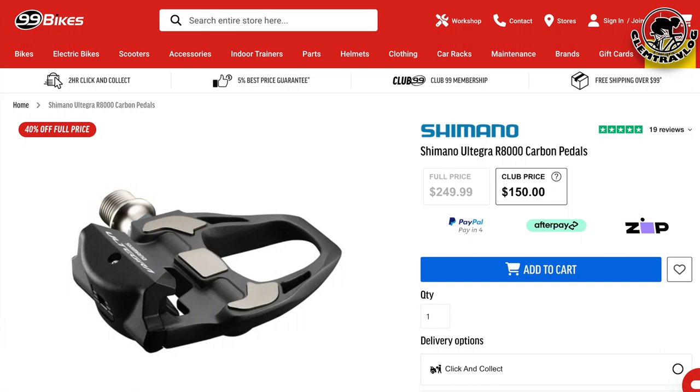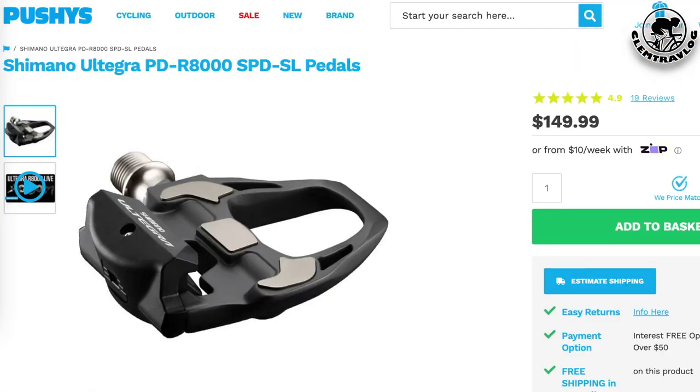After all this information and installation on my bike, let's have a look at how much they sell on the market — the retail price of this pedal in Australia. 99Bikes is selling it at $249.99, but with the club price you can purchase it for $150. BuyBikes.com and PushBike.com are selling at $149.99.